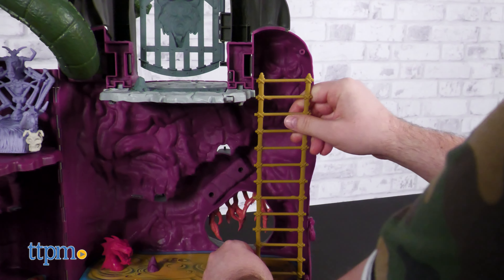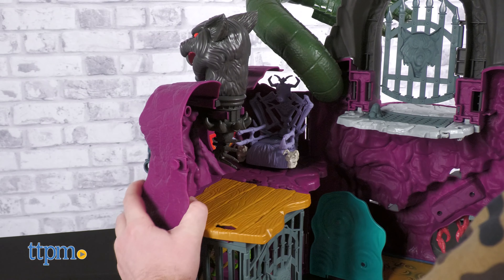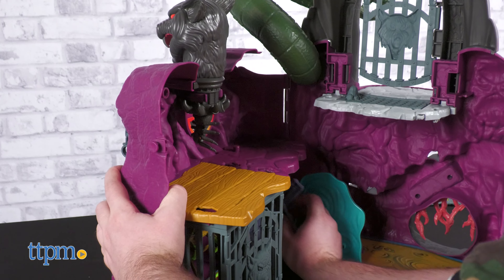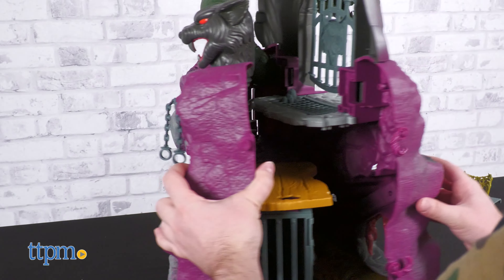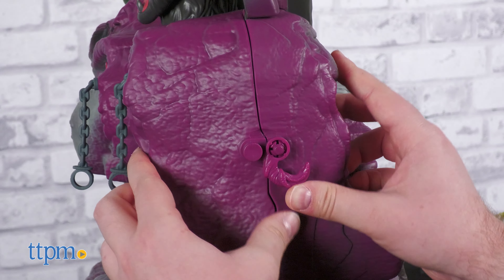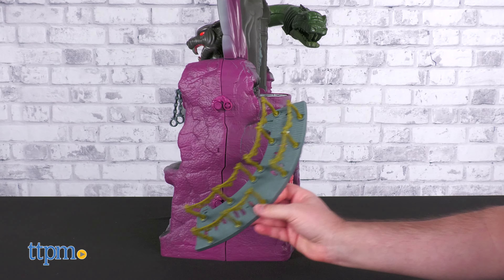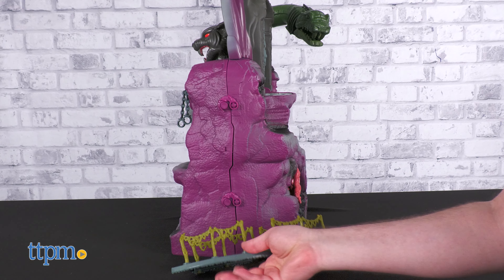The entire thing is assembled with a hinge, letting you set up the display closed or spread out. When spread out, all of the accessories and platforms can be installed properly for a greater variety of play. Folded up it's much easier to store, though not all accessories store inside — especially the large exterior walkway.